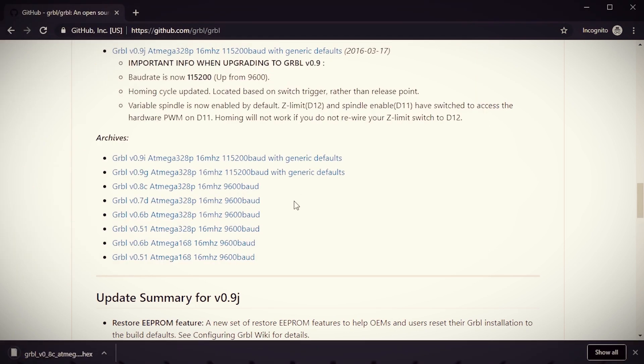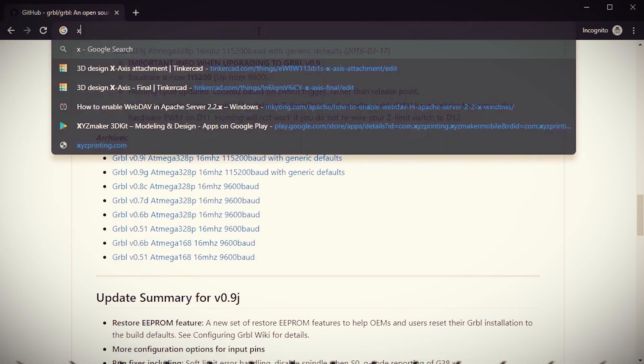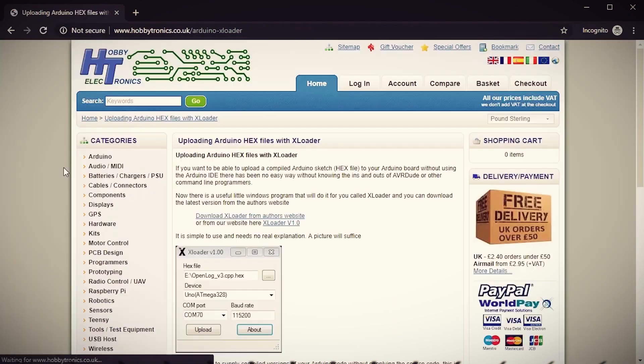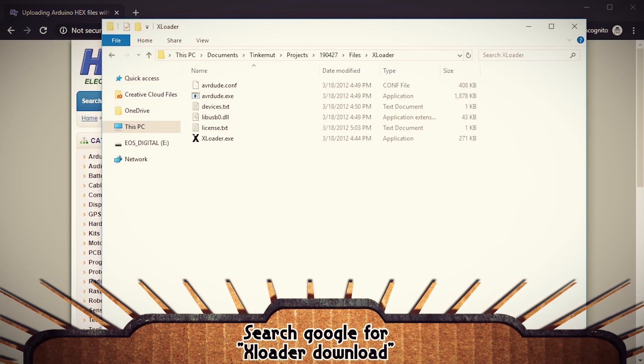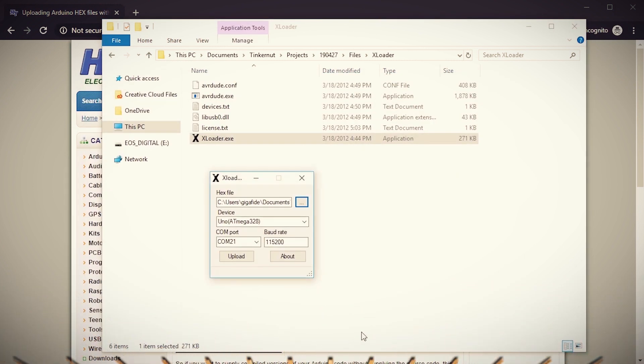It downloads as a hex file and then we want to flash it to the Arduino. We'll need a program called XLoader to do that. With the Arduino plugged in, open up XLoader, select the grbl file, select Uno, and then choose the baud rate of 115200 which was set by our previous grbl version. Then click upload. When it's done, the Arduino should now have grbl version 0.8c so the CNC shield shouldn't have any problems.